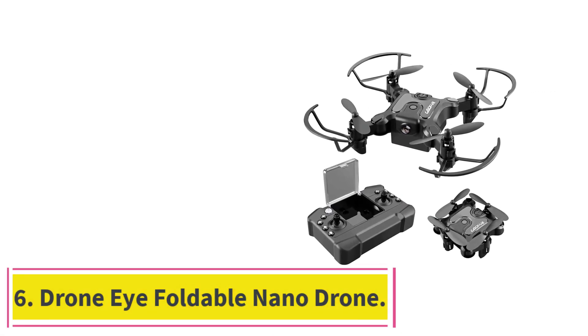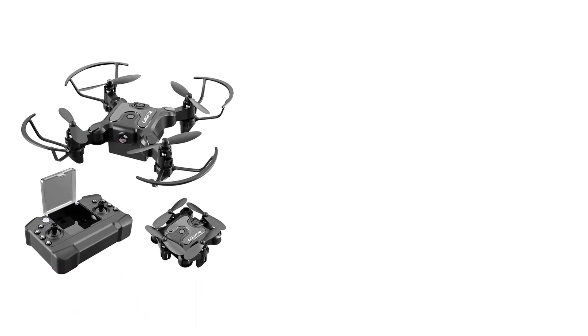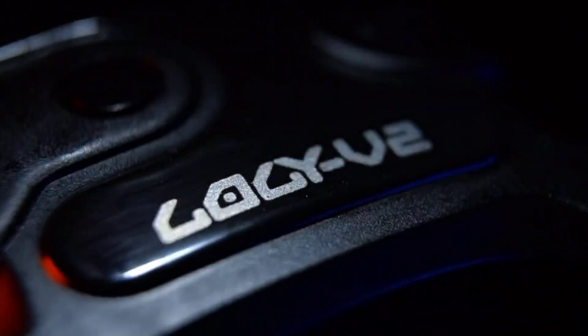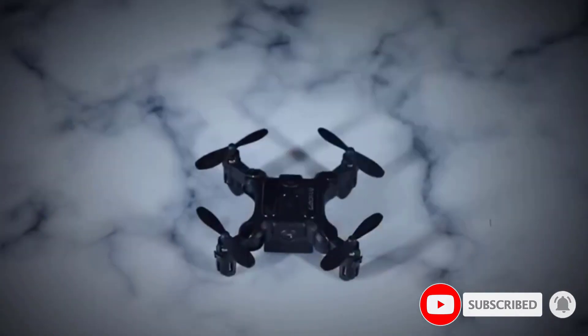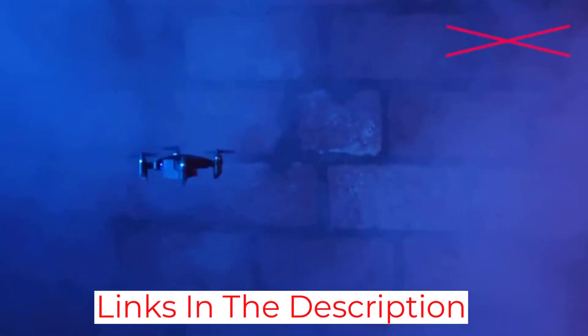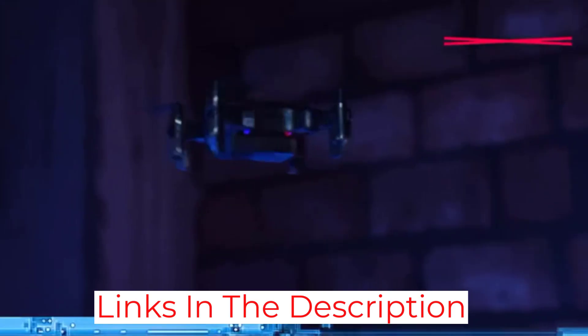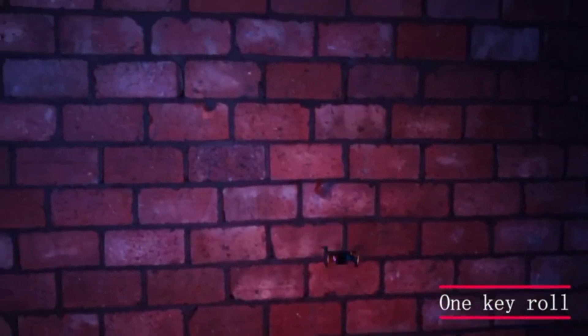Number 6: the Drone Eye Foldable Nano Drone. It can take off and hover at a specific height with one-key start and altitude hold for novice users. Headless mode helps pilots control the drone more easily, and the drone gives you a unique thrilling experience when flying in a 360-degree circle at high speeds. After takeoff and before landing, it automatically hovers at a predetermined height, making it simple to operate even for inexperienced users. The compact, lightweight design lets it fit inside your pocket and maneuver around tight spots.